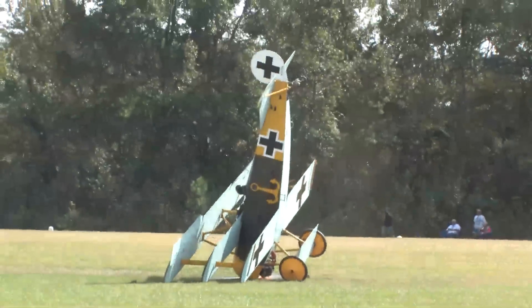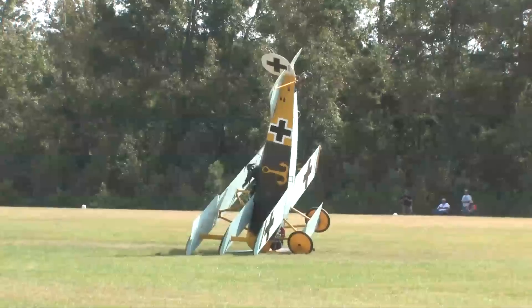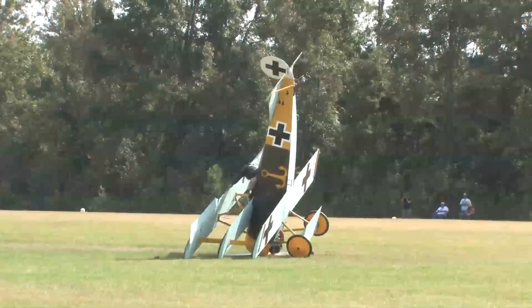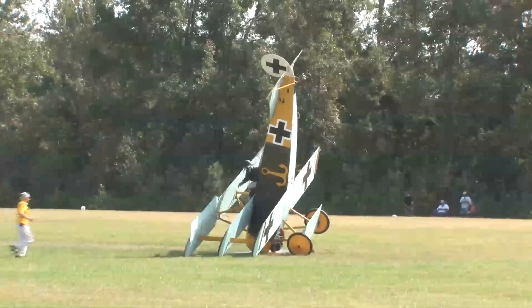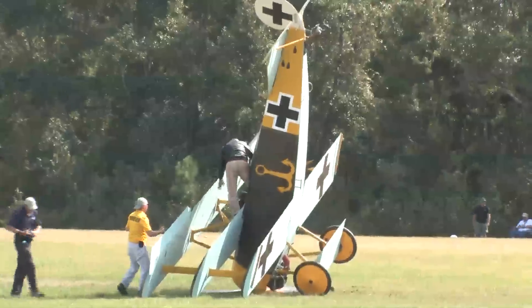Our pilot, Nelson Eske, is still firmly in the cockpit, our ground crew moving with great rapidity to remove our pilot from the airframe. Please remain calm, everyone, as our ground crew assists our pilot from the cockpit. I live here across the line.